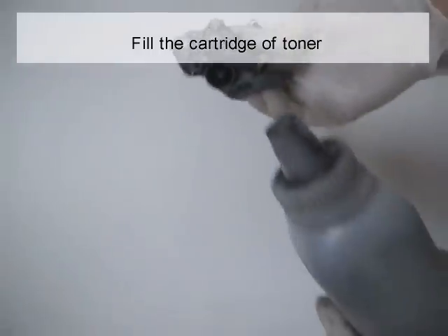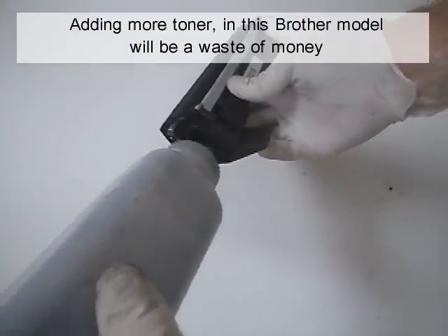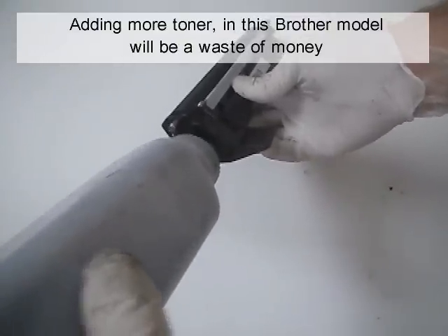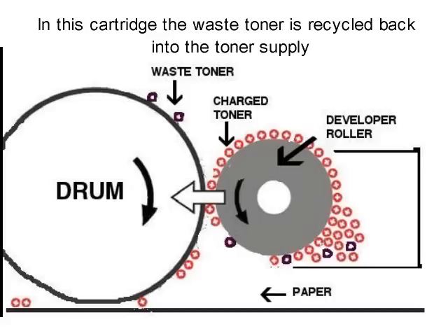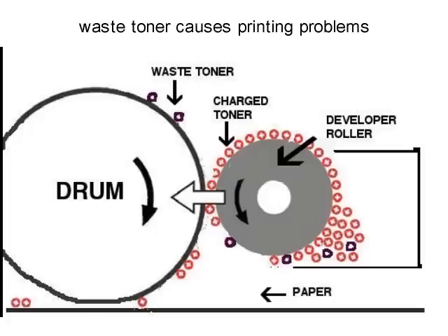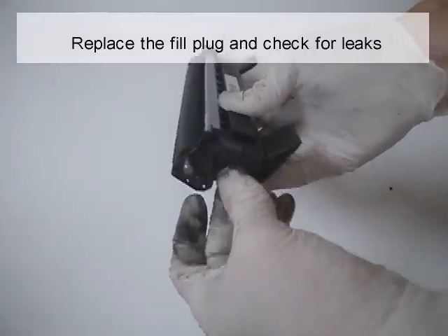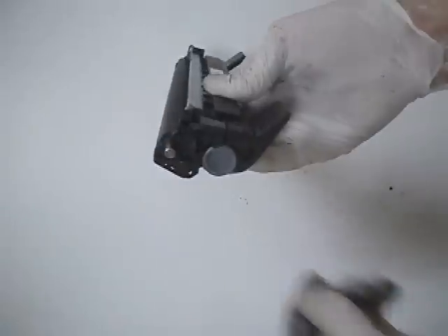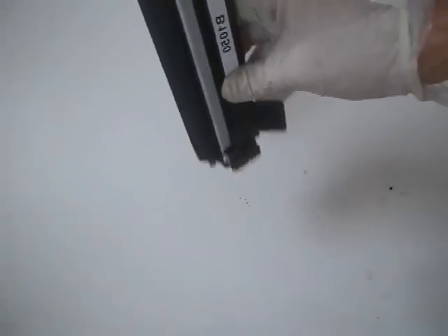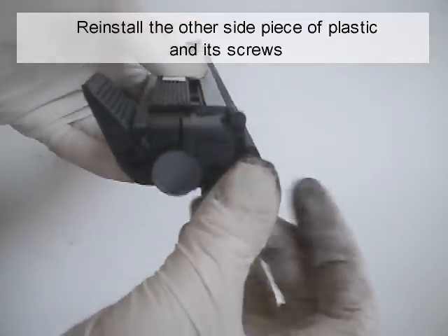Fill the cartridge with toner. Do not add more than 40 grams in weight. Adding more toner in this Brother model will be a waste of money. In this cartridge, the waste toner is recycled back into the toner supply, so when the cartridge reaches the end of its normal useful life, waste toner causes printing problems. Replace the fill plug and check for leaks. Reinstall the other side piece of plastic and its screw.